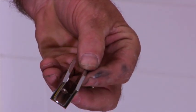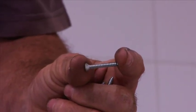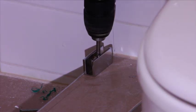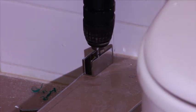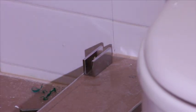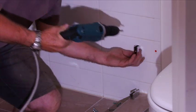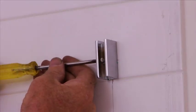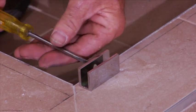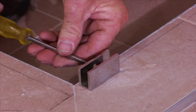Now you are ready to fix your clips. Using a 30mm 8 gauge screw, place your clips over the drilled holes and fix them firmly into the base and the wall. Make sure the grub screw is facing the inside of the shower. Undo the screw in the clip to leave room for the glass to slide into position. Repeat this with all clips.